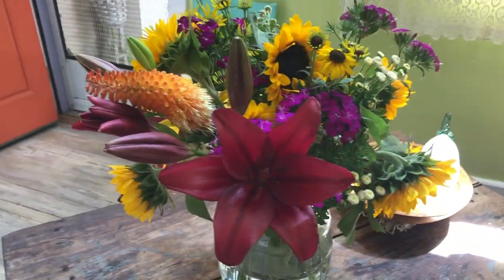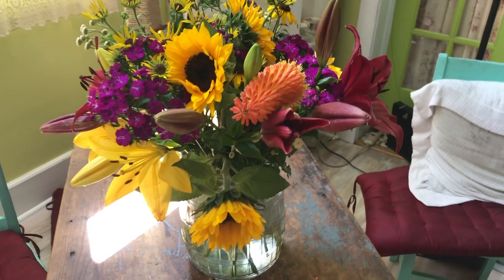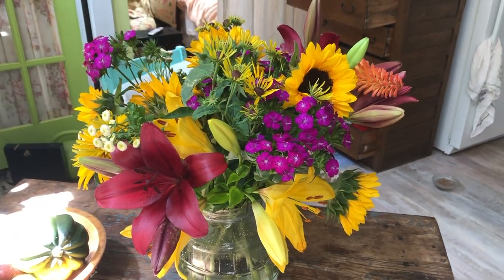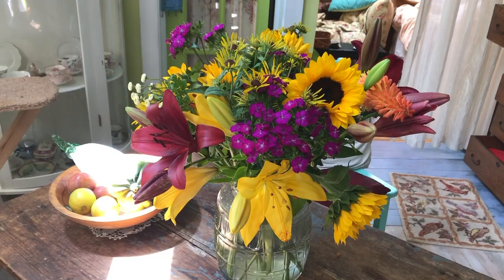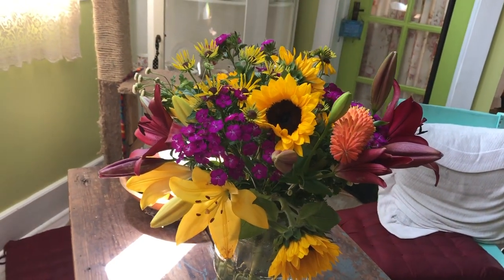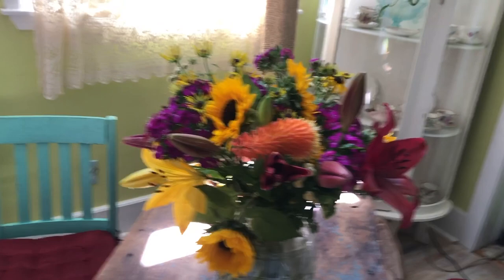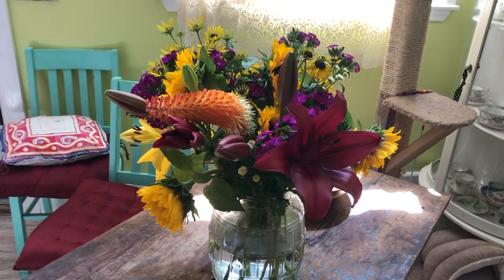So you get that feel of having brought the garden into your house. This type of arrangement is a display piece — you wouldn't use it as a centerpiece where you're eating because tall flowers get moved. If you want flowers to remain as part of your eating centerpiece, we're going to split these up and make a whole bunch of little centerpieces. I'm actually using these flowers at a dinner tonight with long narrow tables and about 10 vases.